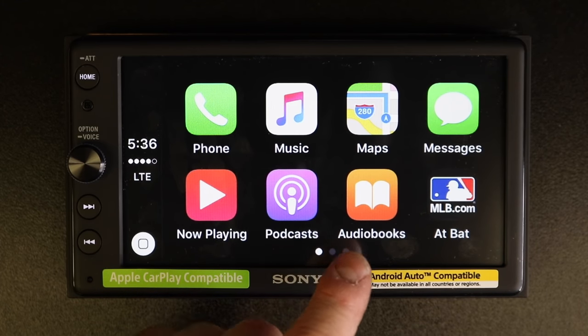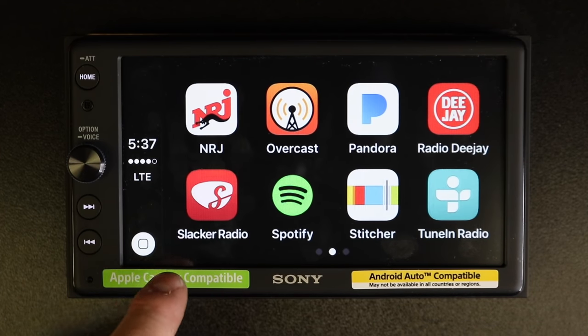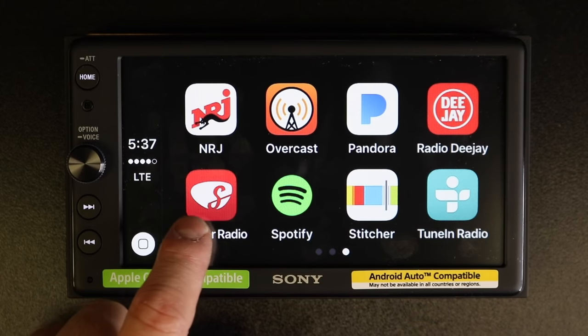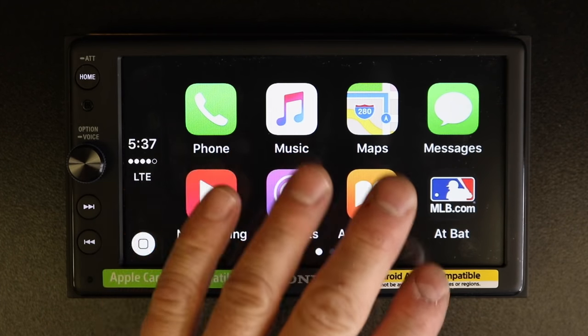In this case, we have downloaded a couple of extra apps: MLB, Audible, iHeartRadio, MPR, and Slacker. These are all downloaded from the App Store and they are on the phone themselves — they are not part of the radio.